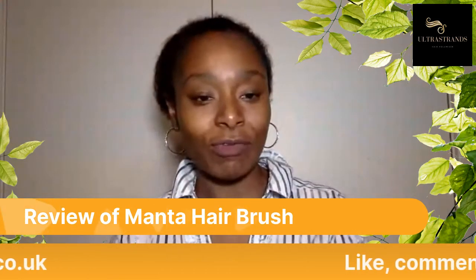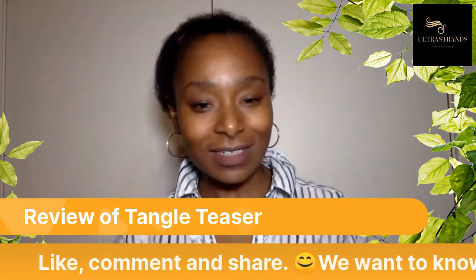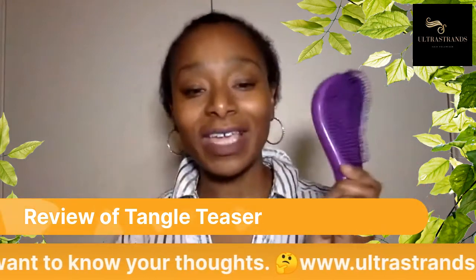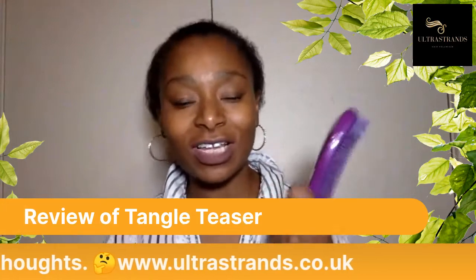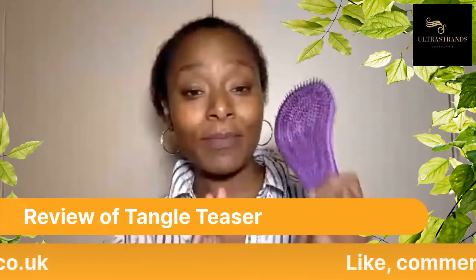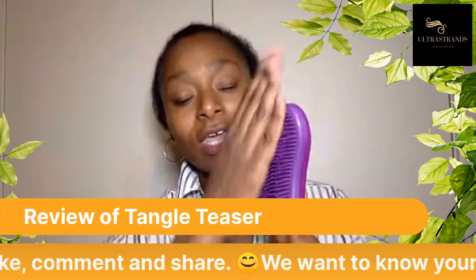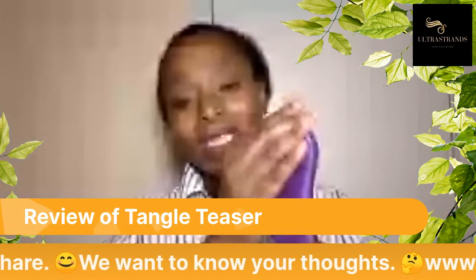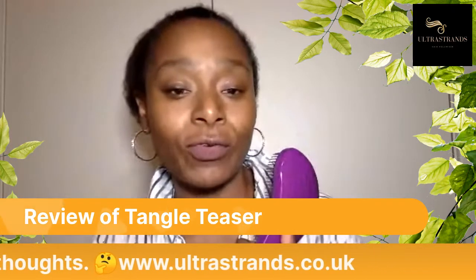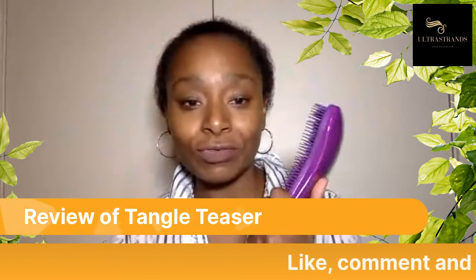The next brush I'm going to be reviewing is the Tangle Teaser. This is an example of a Tangle Teaser — it comes in funky colours and different shapes and they're an awesome brush. I would say it's in between the Denim 5 and the Manta hairbrush in terms of rigidity. It does have some flex but not as much as the Manta. This is a perfect brush especially if you've got tangles — it's very great for easing those tangles out and it's a good brush for ultra strands.